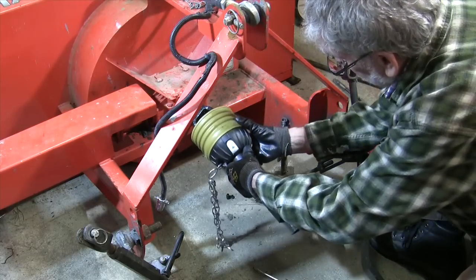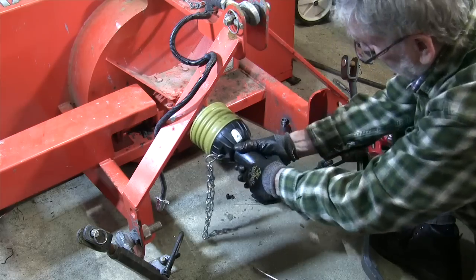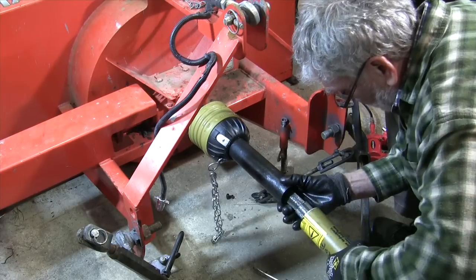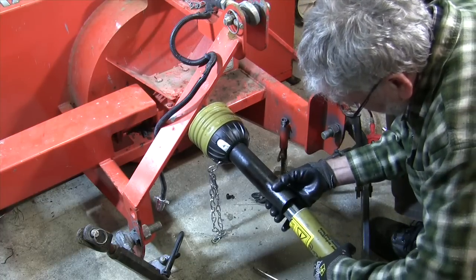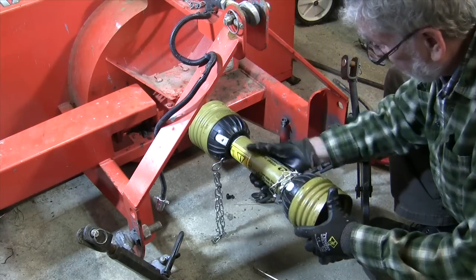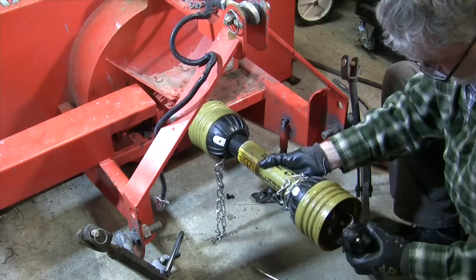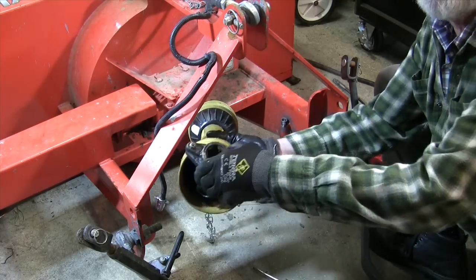Get it up, line it up, get the yoke fork, and snap it in place. So that's good — it's good to go. I've got it right this time. It goes like that, slides up like that, just as required. This is ready to go into the tractor PTO right here.